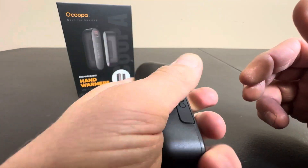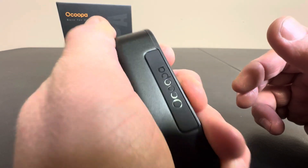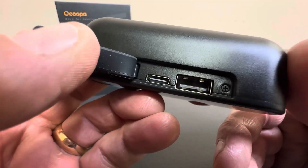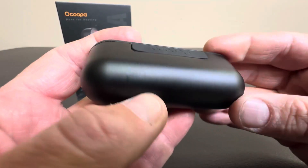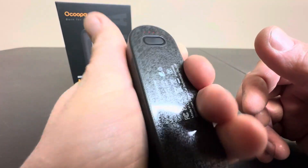We've stepped into the world of the future of technology — oh wow, that's getting hot already. So these are digital hand warmers, and you can actually charge these with USB-C or USB, as you see here. And once they're charged up, they stay good for quite a long time and they get really nice and toasty.